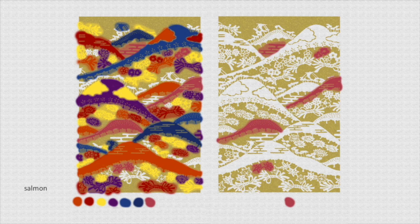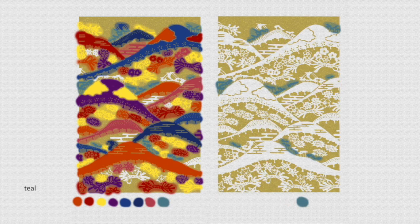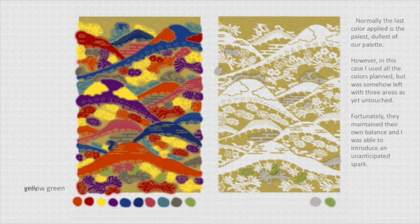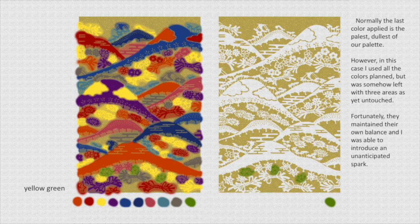If the least eye-catching colors wind up slightly unbalanced, it won't register or cause a jarring interruption in the syncopation of the design. The last color planned is a soft gray neutral that just fades into the background. As it happened, three spots didn't get any color applied, giving an opportunity to add just a little more spark to the piece in a balanced manner. Once all the basic colors are applied, there's another step called kumadori.